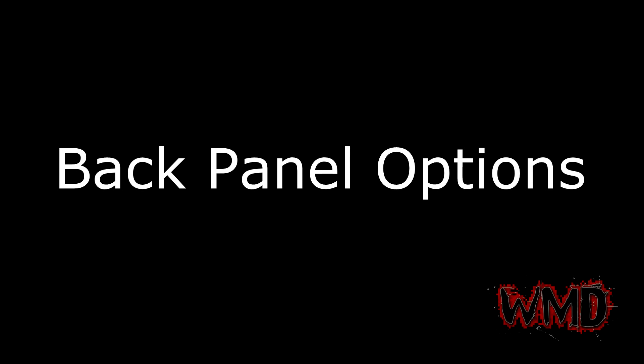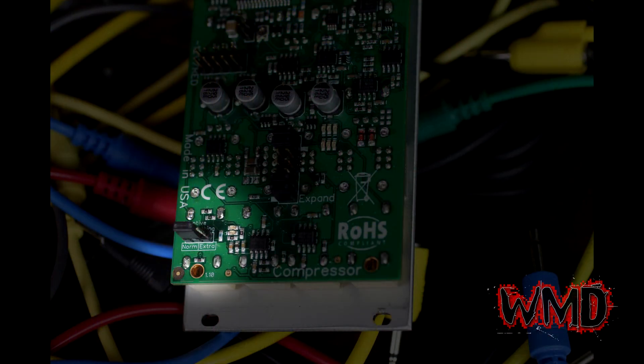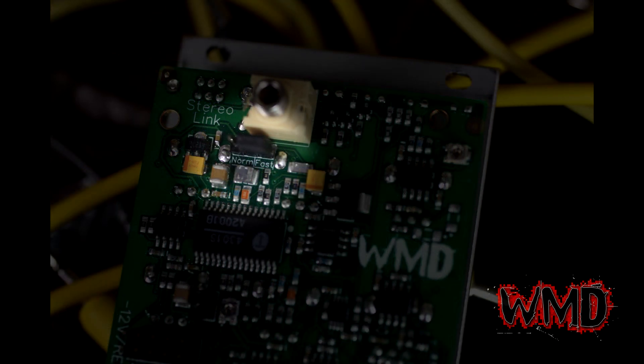Let's take a quick look at the options on the back of the module in addition to the stereo link jack. On the bottom left there is a header with a jumper on it labeled adaptive smoothing — this affects how the detector works when in adaptive mode. Extra mode allows a bit of extra time to settle after a quick response to a transient. The compressor also has an expand header in anticipation of a not-yet-released expand module; this header absolutely needs its four jumpers in place to properly function. Right under the stereo link jack there is a header for detector filtering: normal mode is quite fast and offers low distortion, while moving the jumper to the fast side provides faster detection but with more distortion in the detection signal.